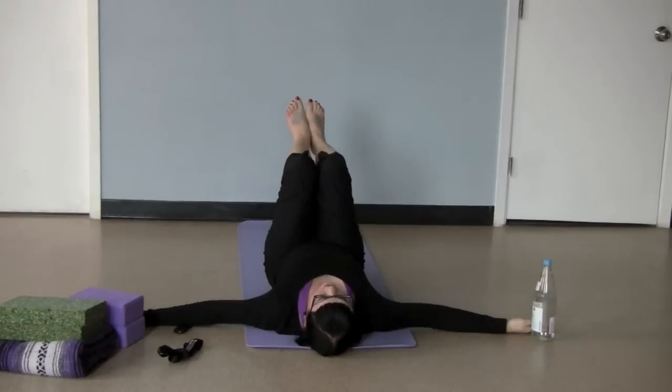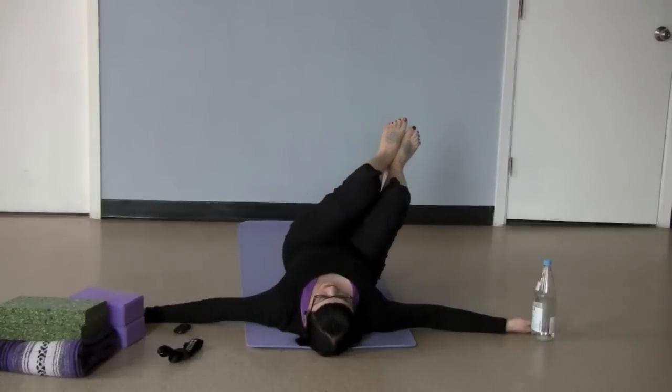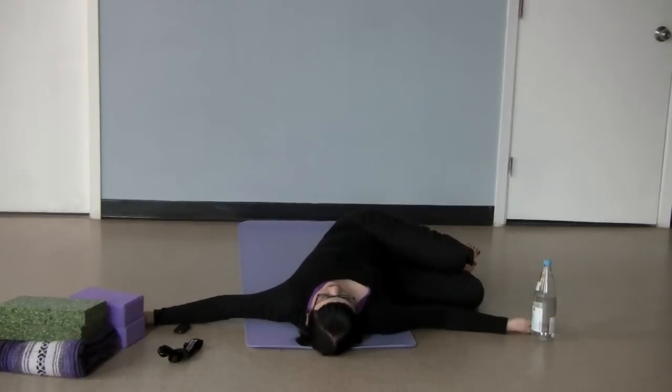I'll do the traditional one first and then I'll give you the modifications. Keeping your ankles and your feet together, and if you can, you also want to keep the knees squeezing together — that's going to be a little more work for the belly. You're going to slowly, on an exhale, let your legs come over to the side, just letting the legs rest on the floor. Try to keep your head centered here. There's usually enough twist going on with the spine that we don't need to add the head twisting in here as well.